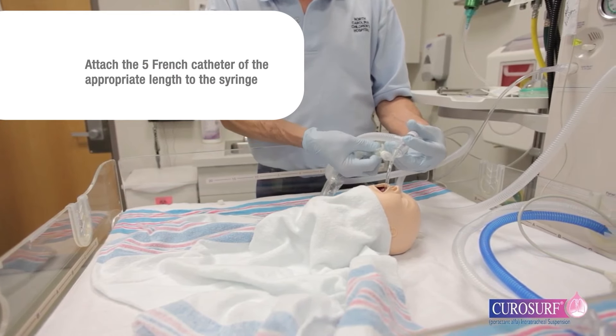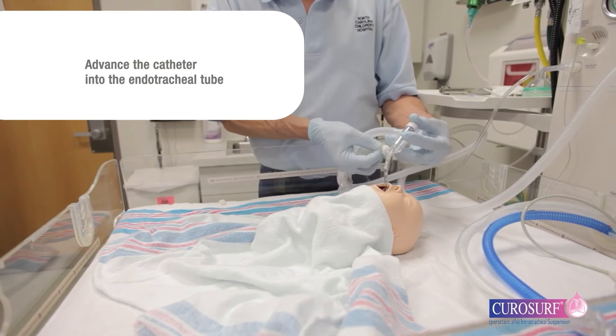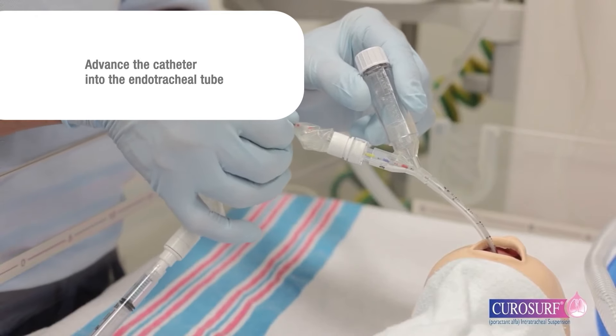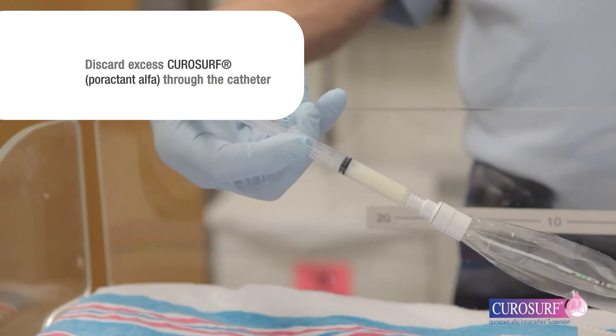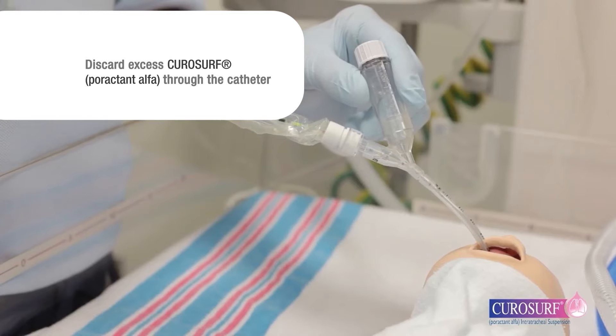Attach the 5-French catheter of the appropriate length to the syringe and advance the catheter into the endotracheal tube without going past the premeasured depth. Fill the catheter with CuroSurf suspension. Discard excess CuroSurf through the catheter so that only the dose to be given remains in the syringe.